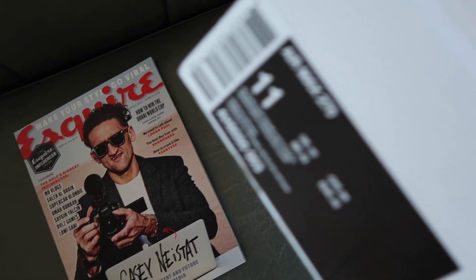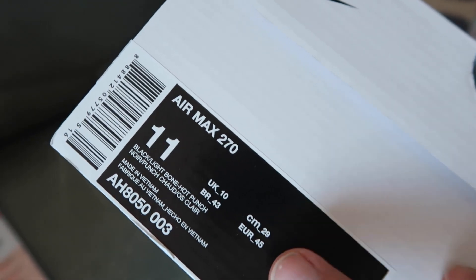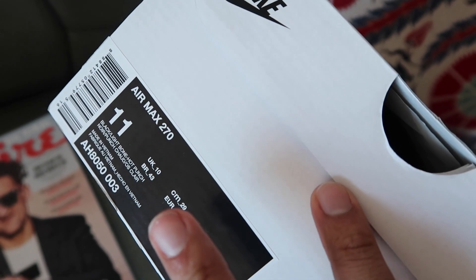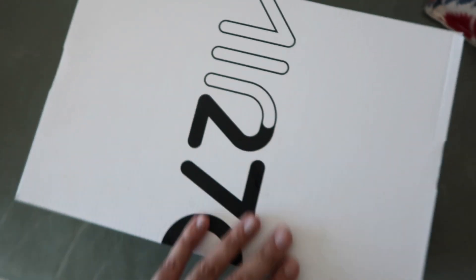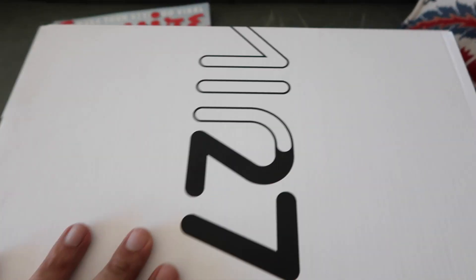I had to return them because the size was a little small, so I ended up going half a size up. I've been reading and watching people's videos where they talk about staying true to size, but for me I actually had to go up half a size because the front is quite narrow. Anyway, this is the new box — it's a plain white box with the Air 270 logo and the Nike logo.